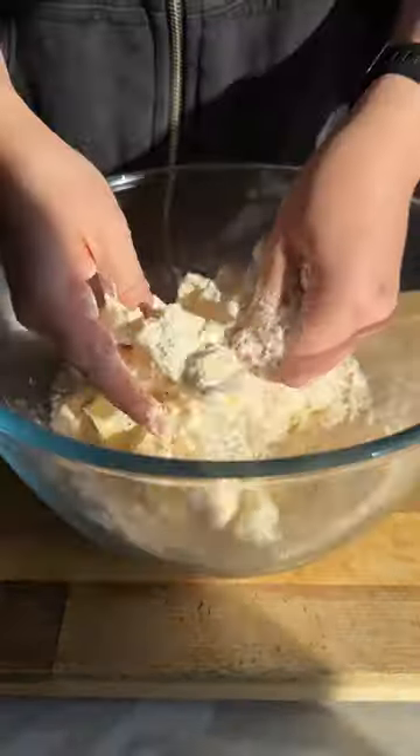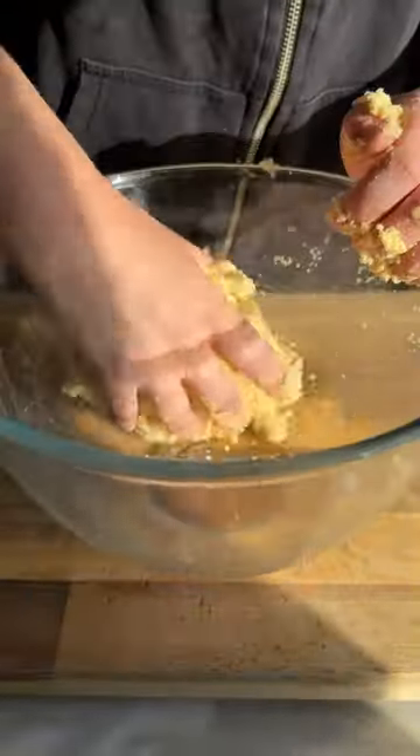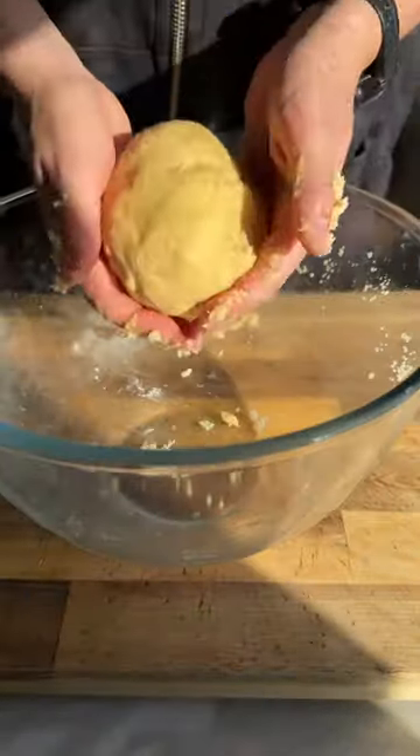I'm making my own pastry today — don't be scared, it's easy. Rub your butter and flour together until it forms a dough, wrap it up and chill it in the fridge.